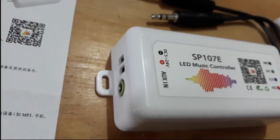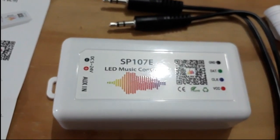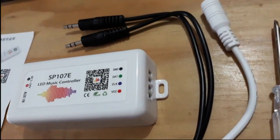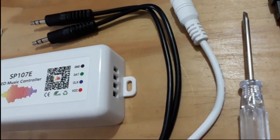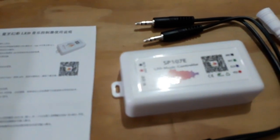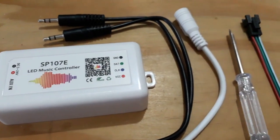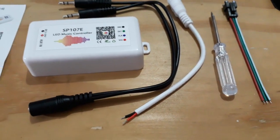Ini adalah bentuk dari light controller SP107E. Dalam satu paket terdapat kelengkapan antara lain: light controller unit, manual book, obeng mini, kabel audio, kabel socket supply tegangan, dan kabel 3 pin untuk penyambungan ke light matrix.